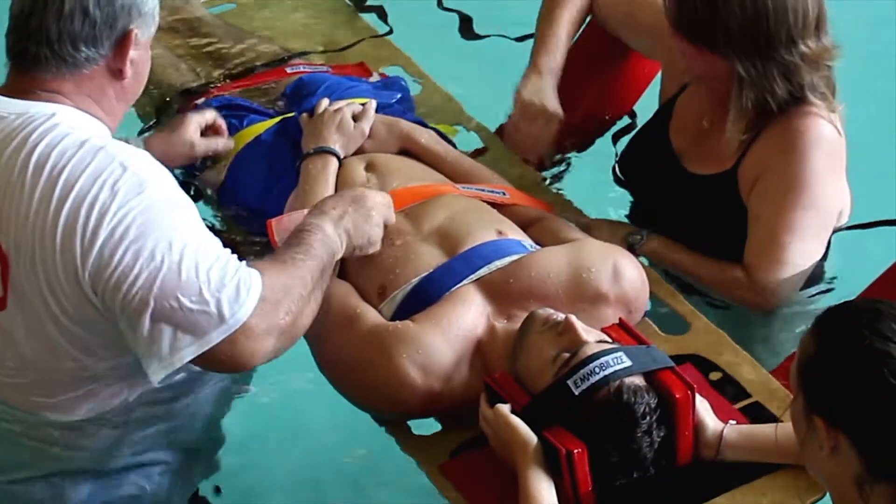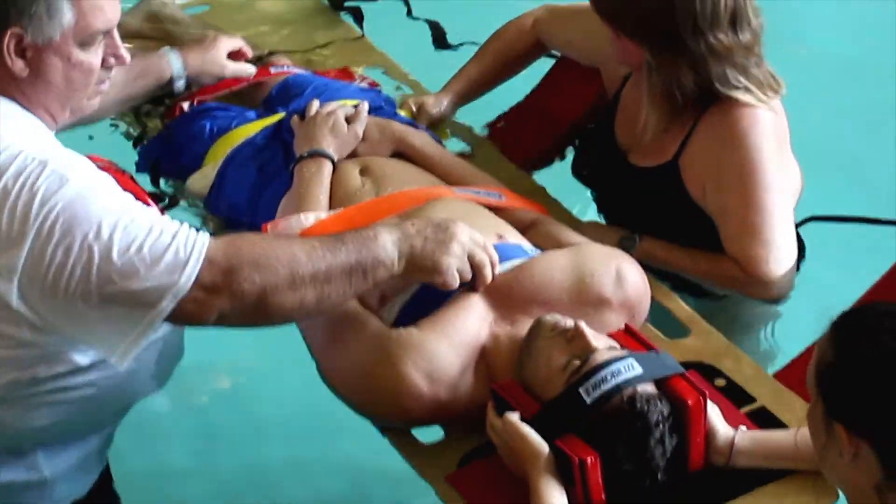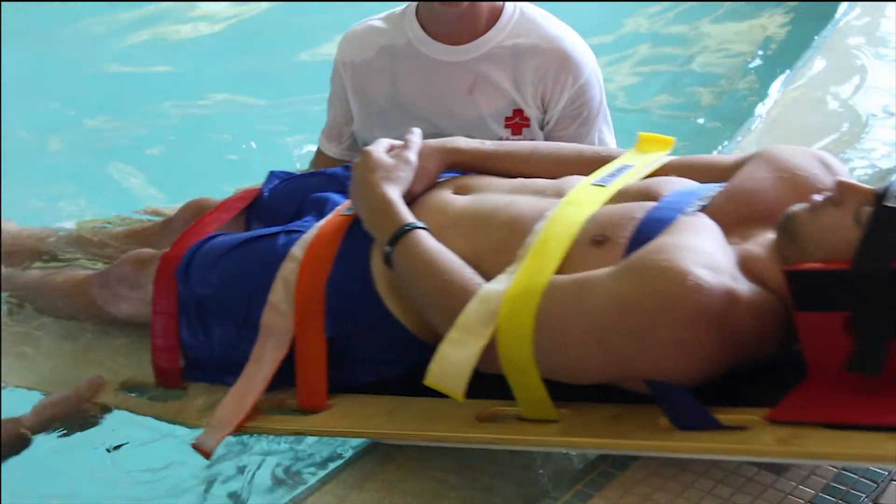The high-quality color-coded Immobilize Velcro body strap system ensures secure strap placement.